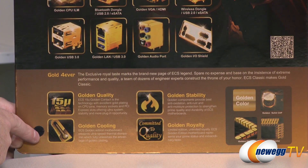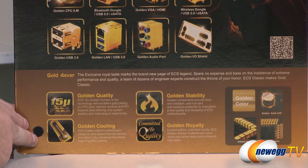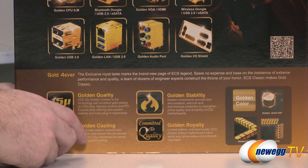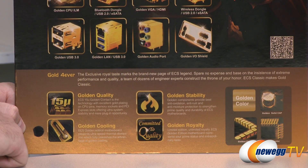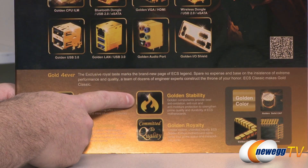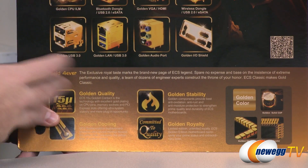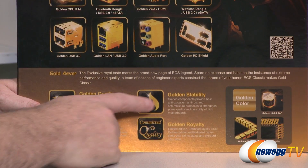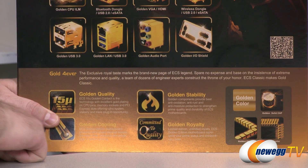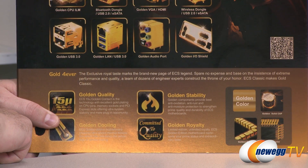Also, 'Golden Cooling,' referring to the golden elements of the heat sinks on the PCB attached to important stuff like the power delivery. 'Golden Royalty' - which I assume is them just complimenting me there. Thank you, ECS. 'Golden Stability,' anti-rust. These are actually good qualities of gold. You get stuff like anti-oxidation, anti-rust, and anti-moisture, which is one of the qualities of gold that makes it a sought-after metal.